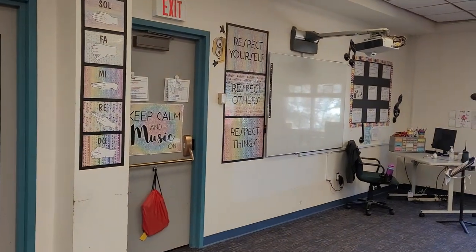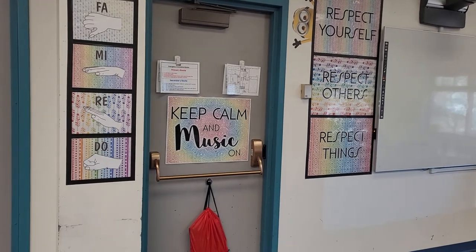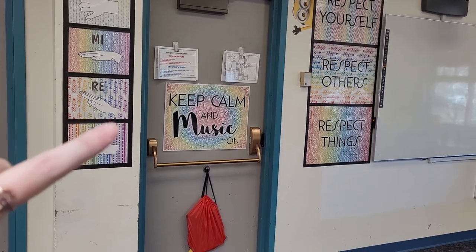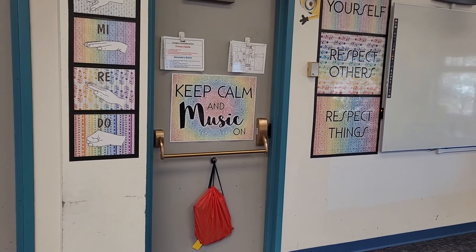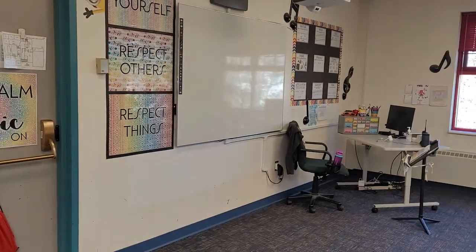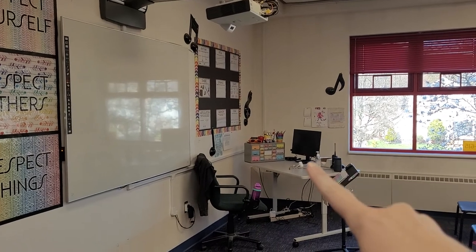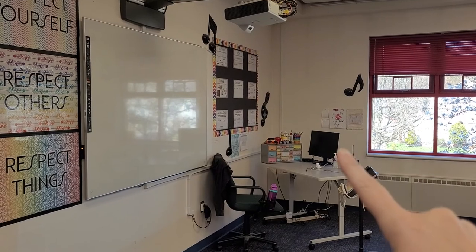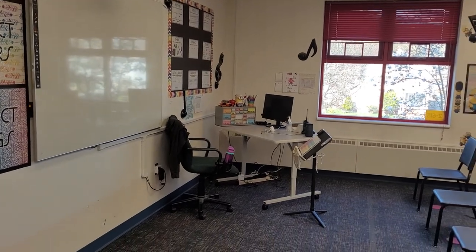The front of my room is pretty much the same. This "Keep Calm and Music On" sign I took home with me and had with me in all my asynchronous videos last spring. I had it attached to my cart this fall, and when we went full distance for a month or two months I had it in my background on Zoom, so it's been going with me everywhere. This is my teacher desk setup. I don't have my school laptop connected right now, but that connects to the projector, and then I have a second monitor for when I'm just zooming — like for staff meetings at this point.